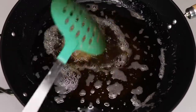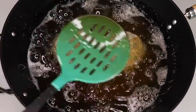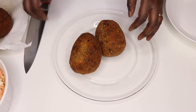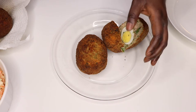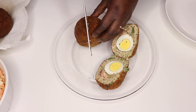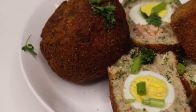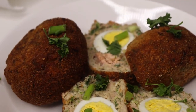Fry the second batch, then cut them open and serve. Very simple, easy, and really good. Fish is always great when well prepared, and you can eat these with different types of sides depending on what you like.